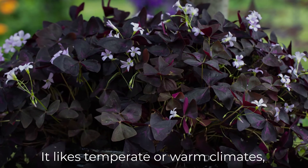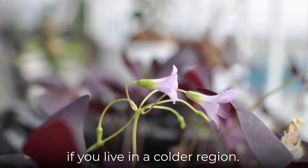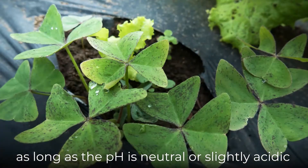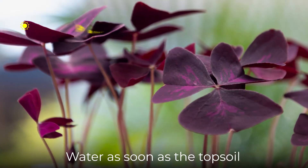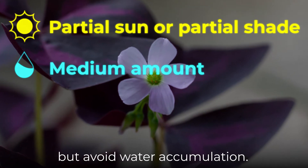It likes temperate or warm climates, so you may need to plant it as a houseplant if you live in a colder region. You can plant it in almost any soil type as long as the pH is neutral or slightly acidic and the soil is well draining. Water as soon as the topsoil has completely dried out, but avoid water accumulation.